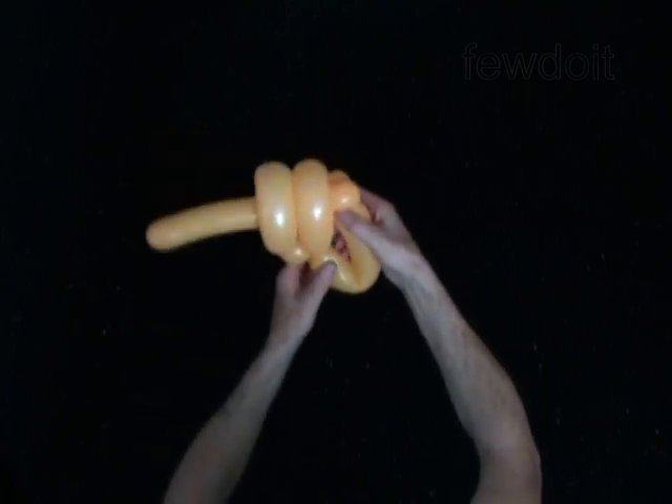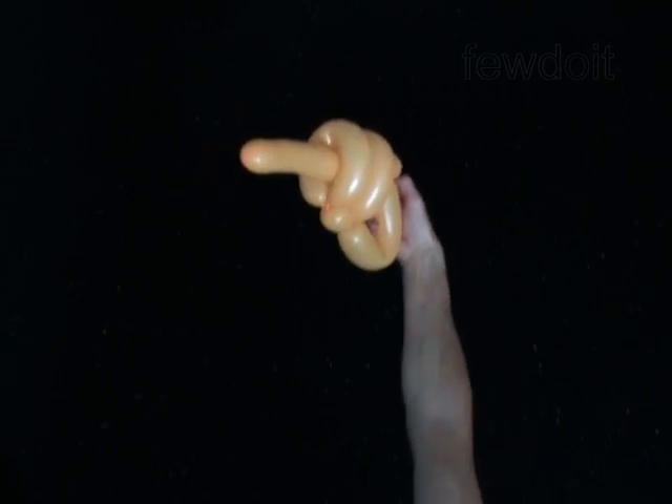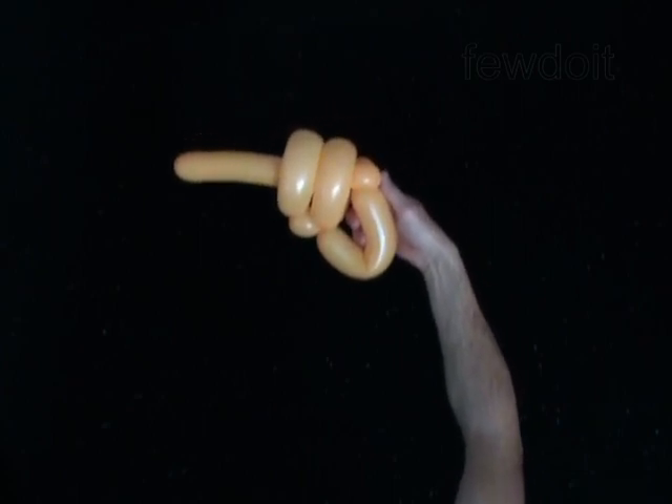Congratulations! You have made the pistol. Your local and federal laws prohibit illegal possession of any weapon. This is a dangerous toy and it is not recommended for children under the age of 21 or older. Have fun!